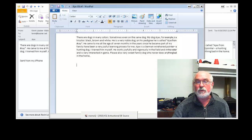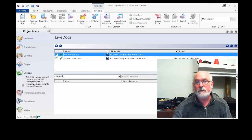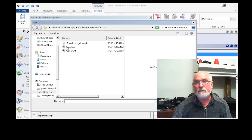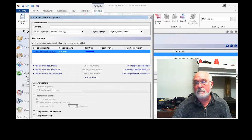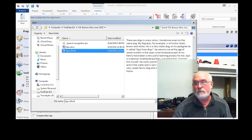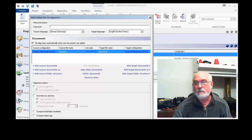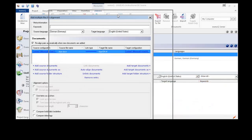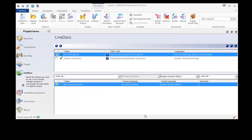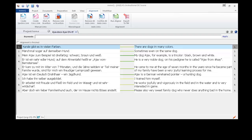Then I switch over to Memo Queue and add an alignment pair. And run the alignment. And now let's take a look at it and begin to do our corrections.